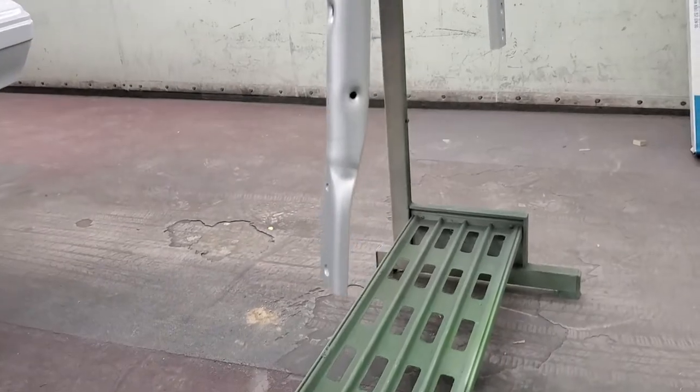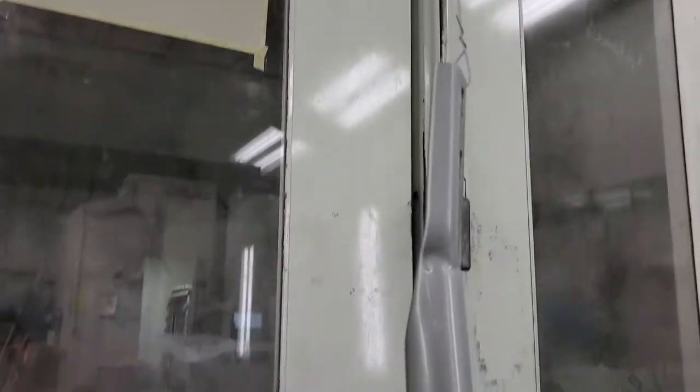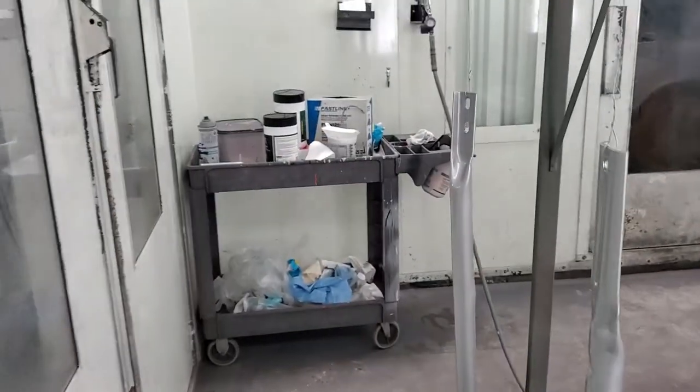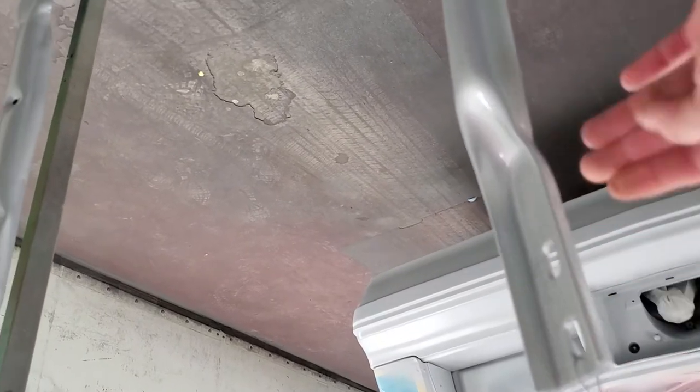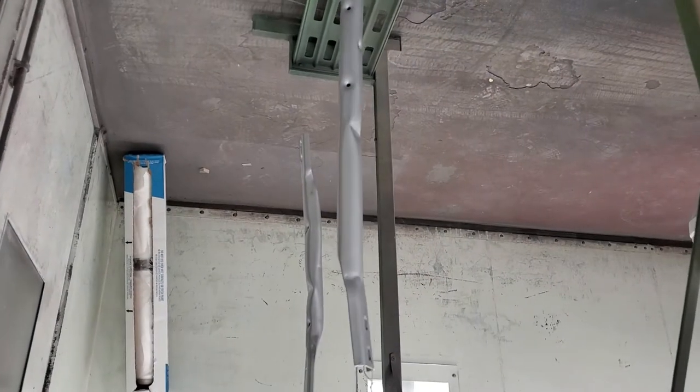Last coat is on. Now this stuff has to bake. They just got done baking — oh yeah, these are hot!